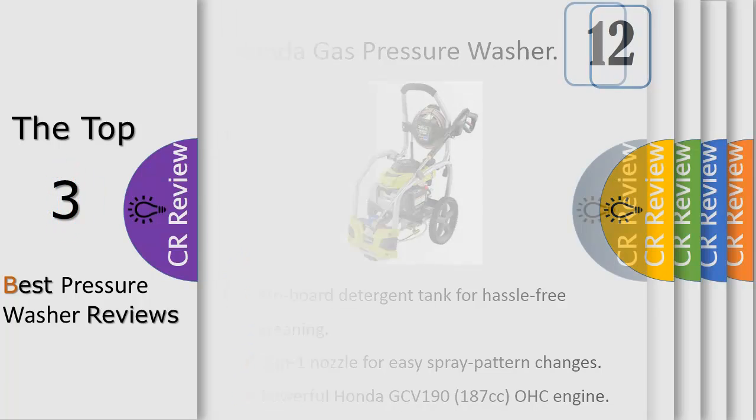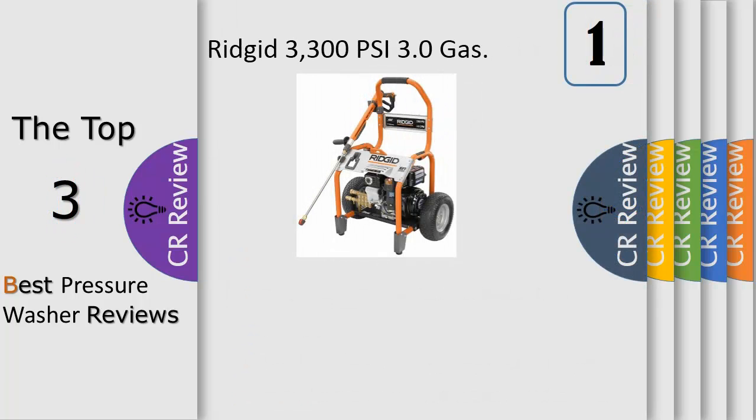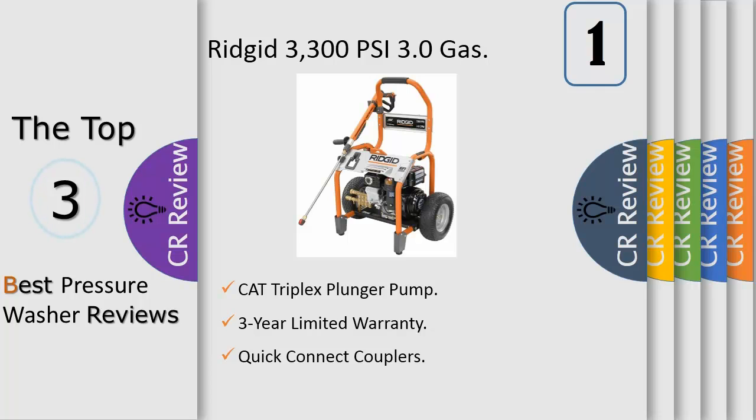Number one: heavy-duty rigid trigger handle with overmold grip, removable and adjustable auxiliary handle, ergonomic design maximizes user comfort. Features four contractor-grade rigid quick-connect nozzles — custom design makes nozzle changes faster and easier. Dual power soap nozzle for far-reaching and short-range detergent application, for up to 30-inch reach.